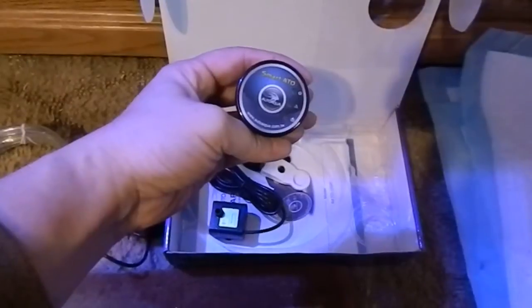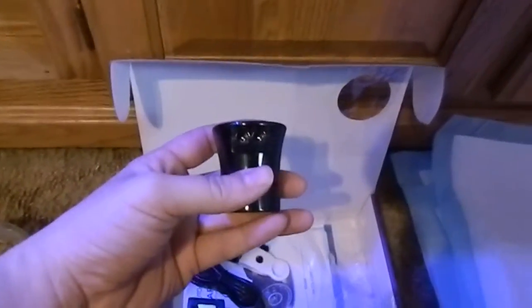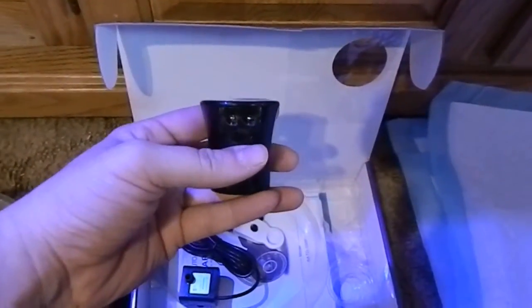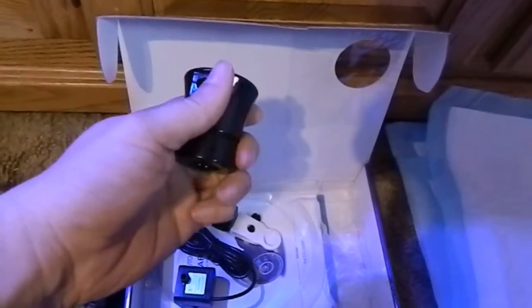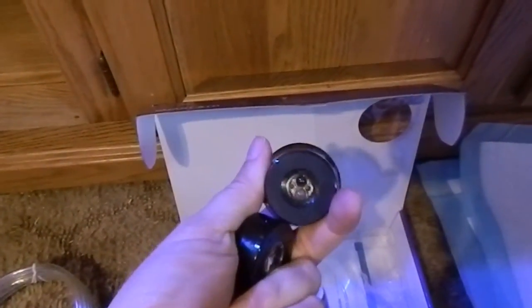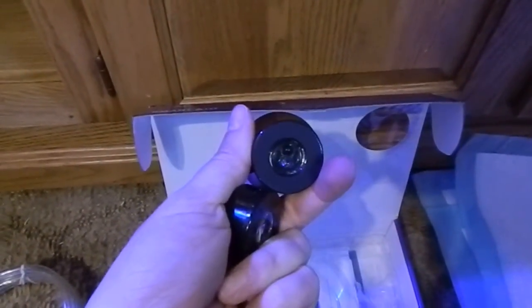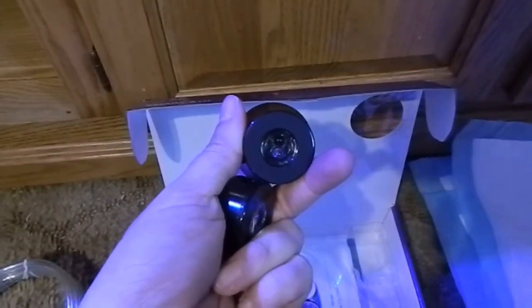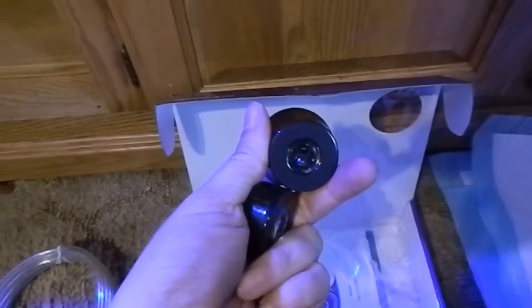This is the sensor and you plug in your wires right there — one for the power and one for the little DC pump. As you can see there, there's your little eye, your sensor, and it magnetizes just like a circulation pump onto your sump.